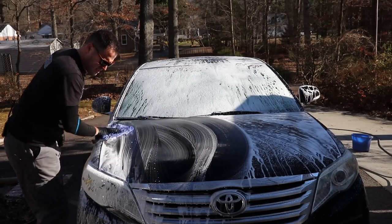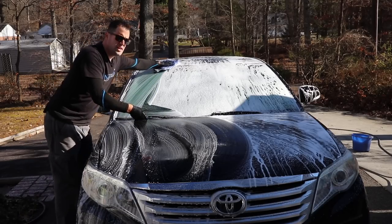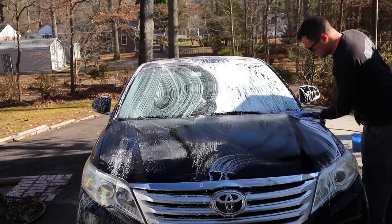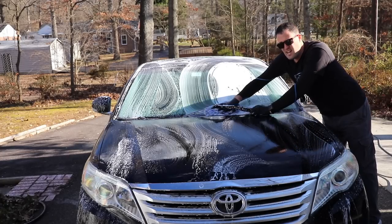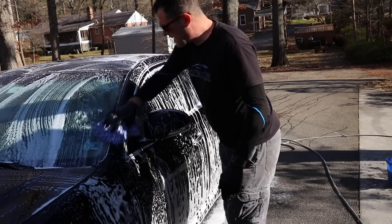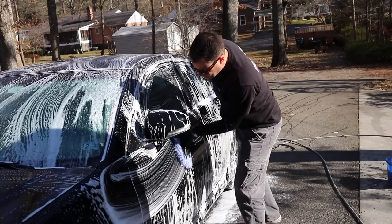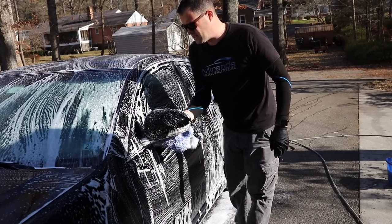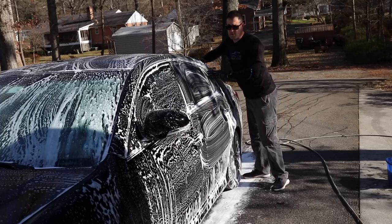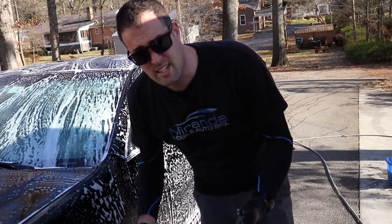If you're new here, welcome. If not, you'll be used to the weekend wash series - I like these because I can enjoy washing my own vehicle, test some products, and give updates. We've done some upgrades to our trailer and we're trying to pump out as many videos as possible. I get a lot of questions about washing vehicles, especially chemical decontamination - using clay bars and clay mitts. Some guys do it, some don't, but I've discovered shortcuts that work just as well without sacrificing time or money.